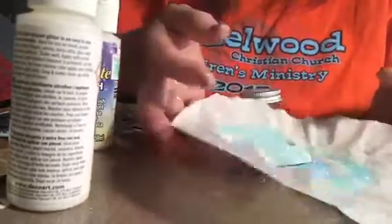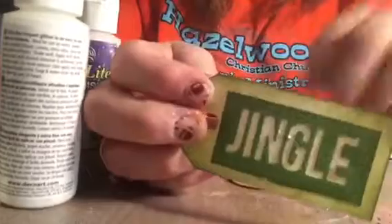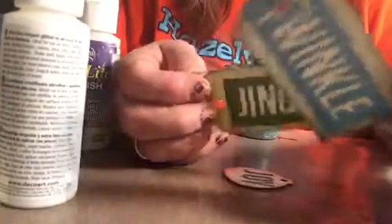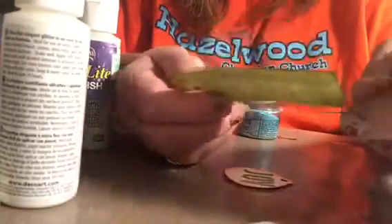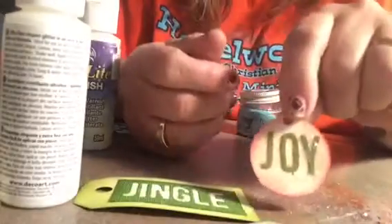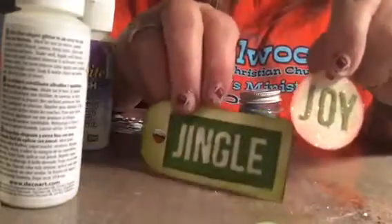This is how you can make a lot of tags — and that's how fast it was. They're pretty, and on the back you can write your to and your from, and have something that really adds to the attractiveness of your package. On this one I used the little letters that I weeded out, so you can use them either way.